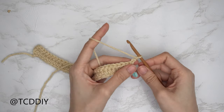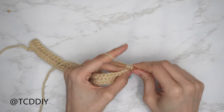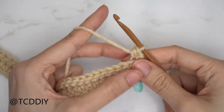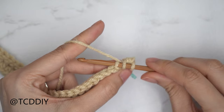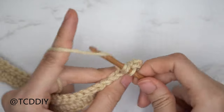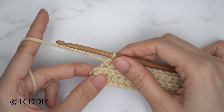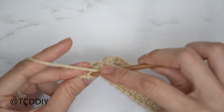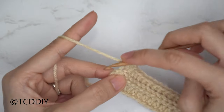Getting started on row three: yarn over, find the last stitch from your previous row, insert into that back loop, yarn over, pull through, yarn over, pull through all three — a regular back loop half double. Continue with one back loop half double crochet into every stitch, leaving the last one. To end row three, do an increase of two back loop half doubles into that last stitch: yarn over, find the last stitch, insert into that back loop with one back loop half double, then into that same back loop with a second half double crochet.